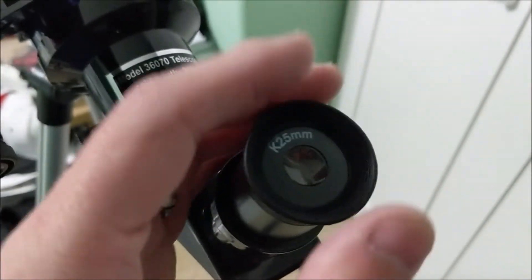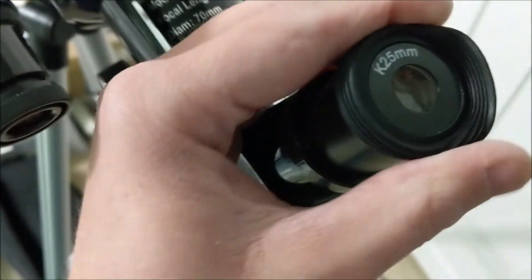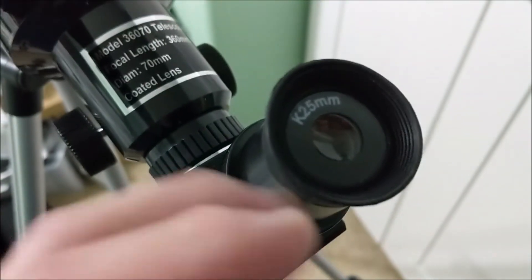The eyepiece comes with an eye cup that folds down. So if you wear glasses, you fold it down out of your way. If you don't wear eyeglasses, you fold it back up, and that keeps your eyes at the right distance away from the lens.